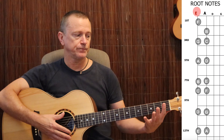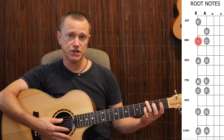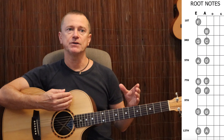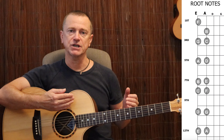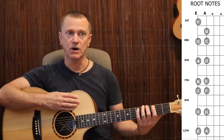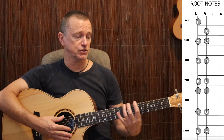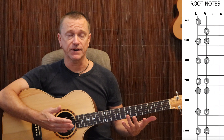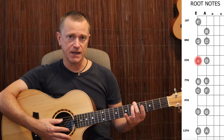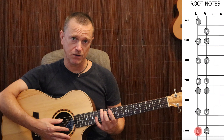From your open E string, you step up to the 1st fret and that's F, 2nd fret is F sharp, 3rd fret is G, and so on. But we skip over the sharps and flats because in this memorizing exercise, if we do every single note including the sharps and flats, there's less incentive for your brain to memorize them — you're just reciting a chromatic scale. So what we do is skip over those and just do all the natural notes. The natural notes are: E, F on the 1st fret, G on the 3rd fret, A on the 5th fret, B on the 7th fret, C on the 8th fret, D on the 10th fret, and E on the 12th fret.